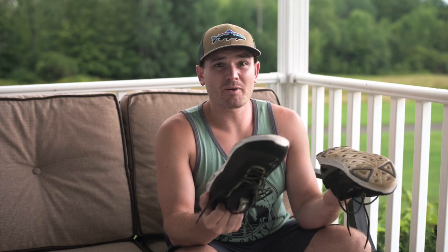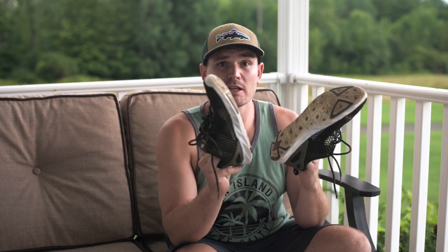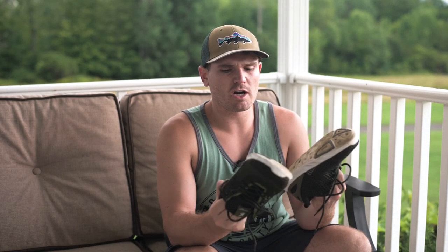I bought these shoes to be my all-around get-wet boat shoe, but also for kicking around bass fishing and whatever. There are some things I absolutely love about the shoes, but also some things I would definitely change or seek out the manufacturer about.